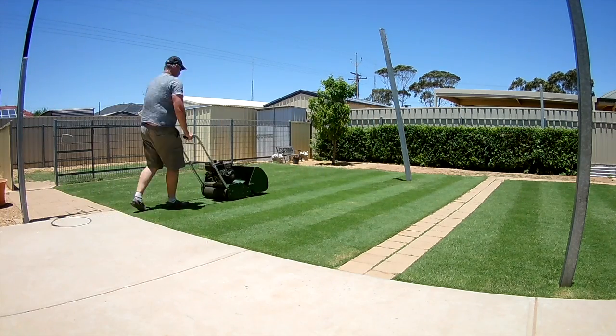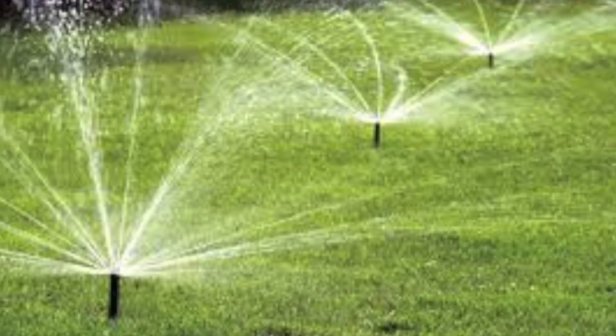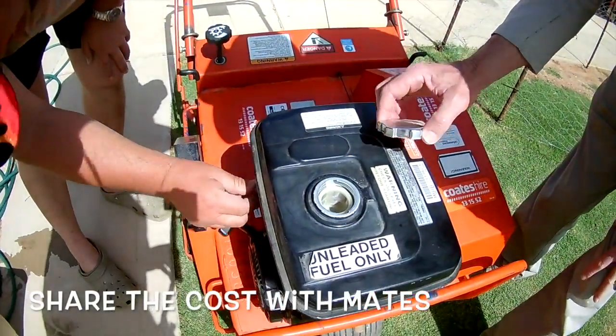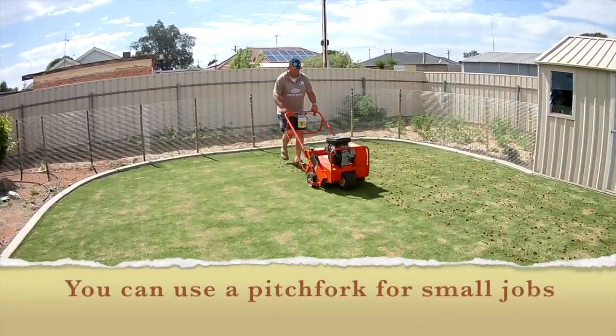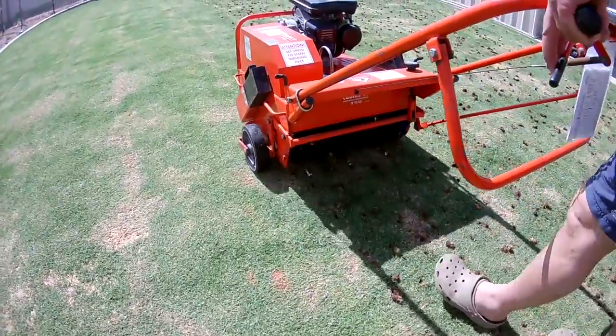A couple days before aerating, give your lawn a low mow to remove some material, then give it a big drink. The cheapest way is to hire an aerator, and we need to water beforehand so the machine can go deep into the soil to get those holes in.